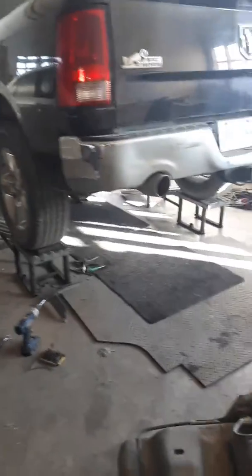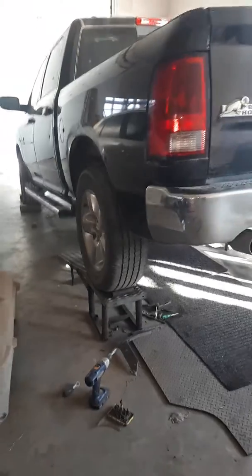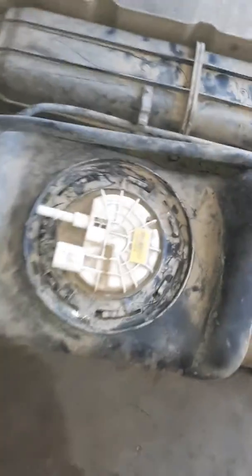I decided to make a video on fuel pump location on a 2013 Dodge Ram 5.7 Hemi. Had to pull the tank out — I have another video on how to get the tank out. But if you look here, I cleaned it really good all around, all the dust and stuff.